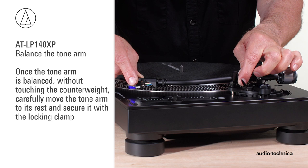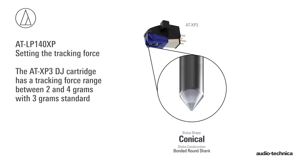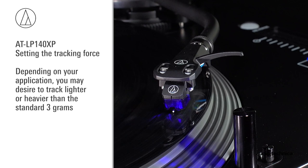The AT-XP3 DJ cartridge has a tracking force range between 2 and 4 grams, with 3 grams standard. Depending on your application, you may desire to track lighter or heavier than the standard 3 grams. Locate the black stylus force gauge dial on the front of the counterweight.